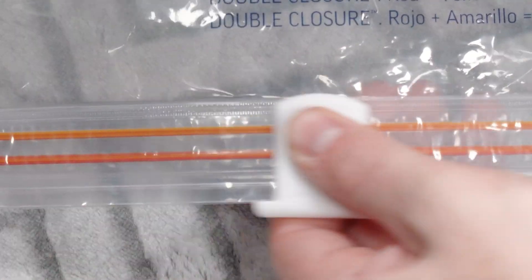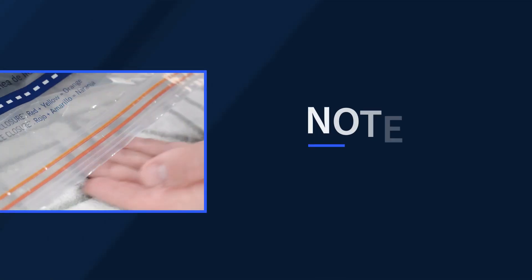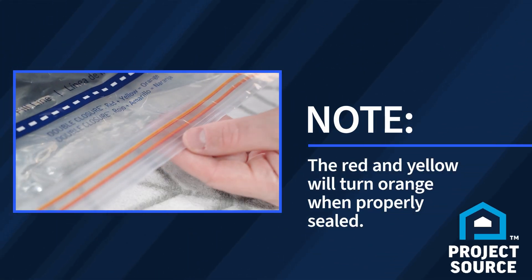Pinch the double zipper with the T-slider and swipe back and forth at least twice. The red and yellow zipper will turn orange when the bag is sealed properly.